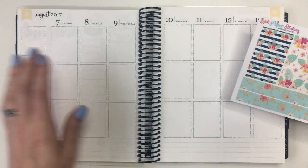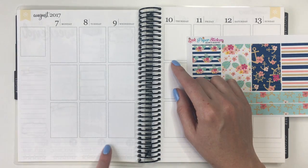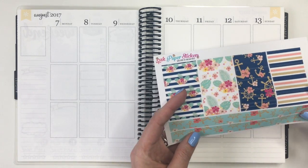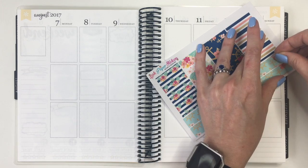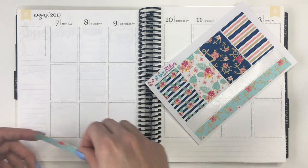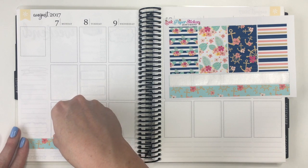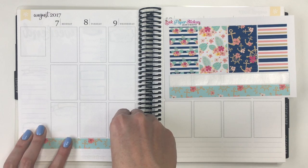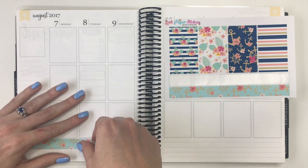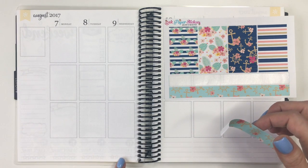I'm going to go ahead and get started by putting down the bottom washi. I don't know if you can see on camera but I did some stamping last week, so you can see kind of some shadowing. I'll probably end up putting the full boxes in places where that will cover it up. I'm going to start with just the bottom washi to give me a base to kind of start things on.